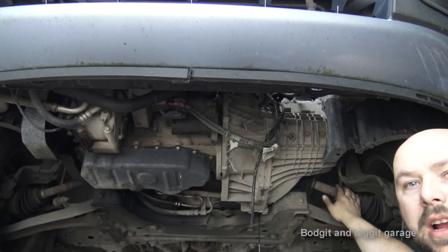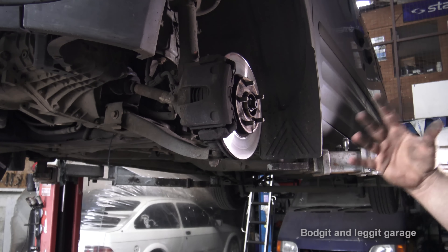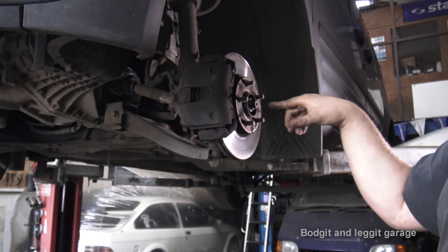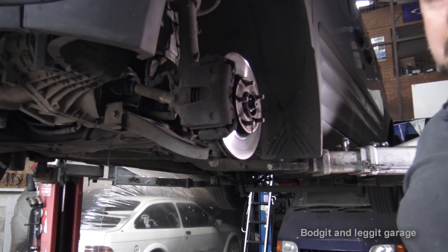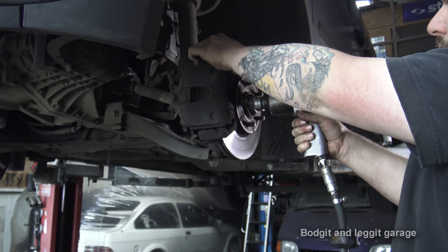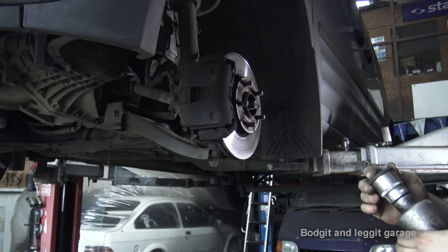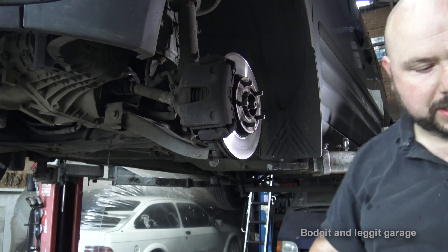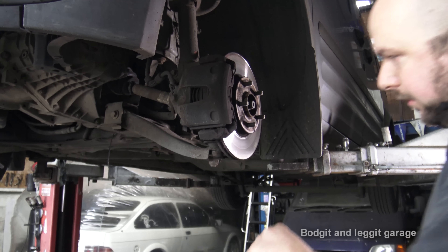Next thing is to take off the drive shafts — bang off the wheel first. With the wheel off, I'm going to disconnect the bottom ball joint and disconnect the actual bolt from the CV joint. That should give me enough room to take the CV joint out of the hub and then disconnect it from the gearbox. If it doesn't, we may have to take off the track rod or disconnect the shock. Using a 32mm socket for the CV joint, then a 24mm socket for the bottom ball joint.